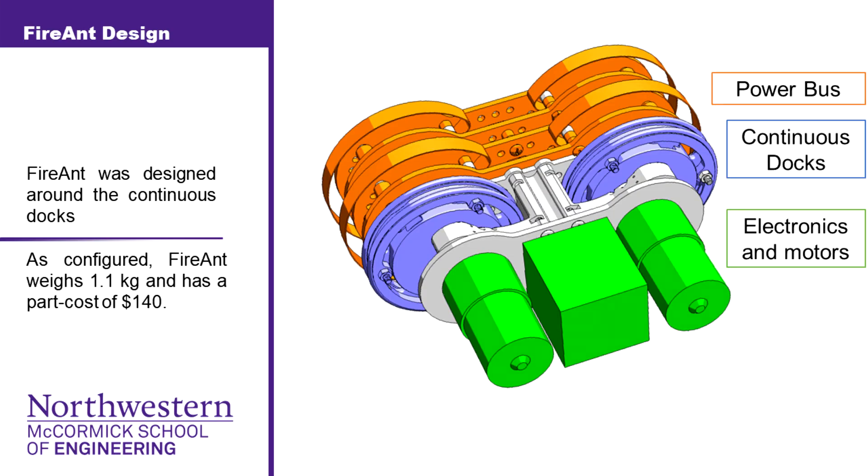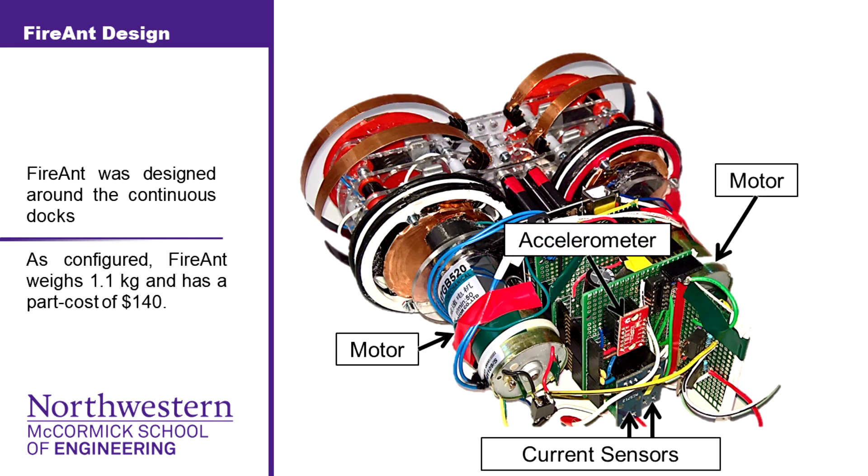After fully developing the docks, we then built FireAnt, using an Arduino Uno as the base platform for the electronics and using two motors to rotate the continuous docks.